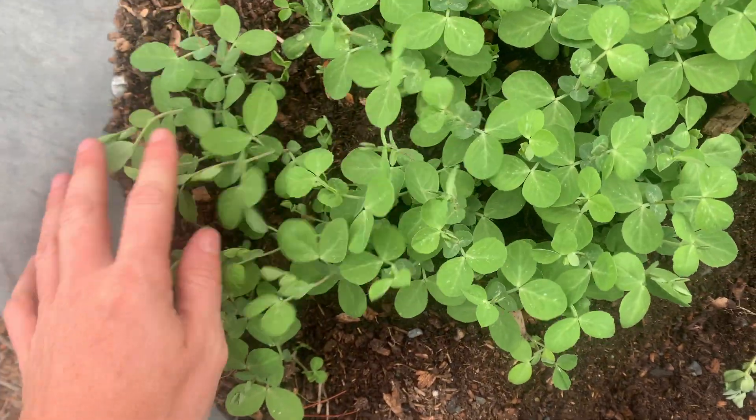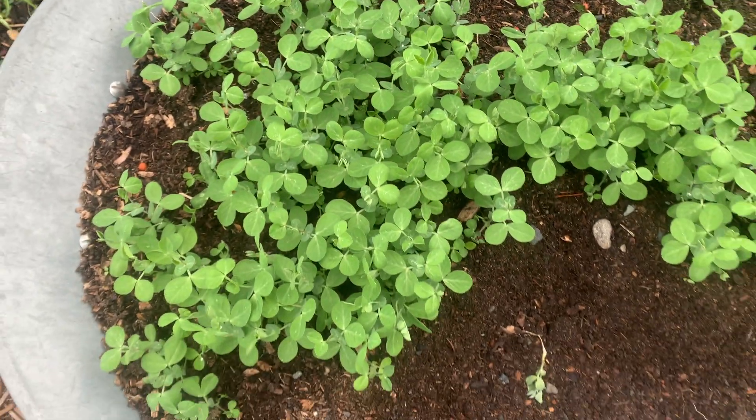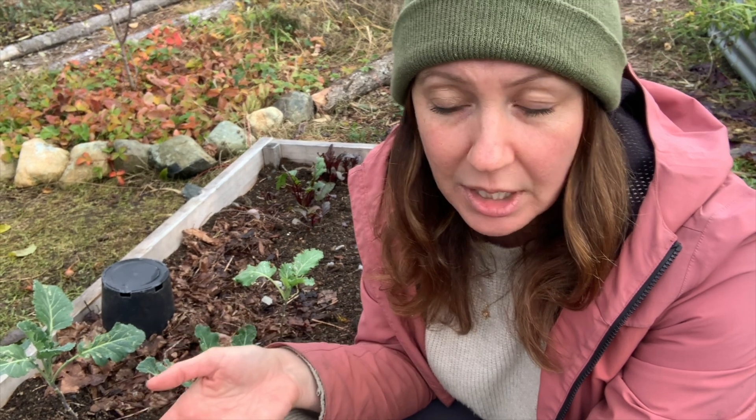I let them grow and observed them every day, and they looked healthy — those peas looked really good. The information on these herbicides does say that legumes are very very susceptible to these herbicides, so they will show damage if this herbicide is present in the manure or the straw. I observed it, it looked fine, it looked great.